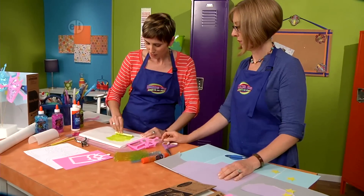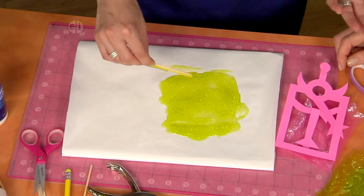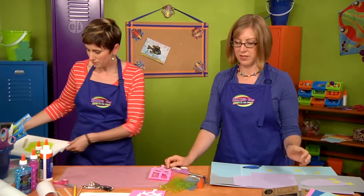The cool thing about this glitter glue is that when this dries — which by the way will take maybe overnight — when it dries these would make really cool pieces that you could put in your window too. Yeah, because it's transparent you can see the light through.